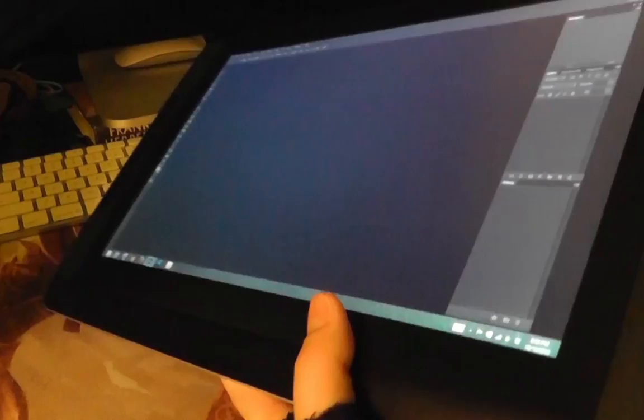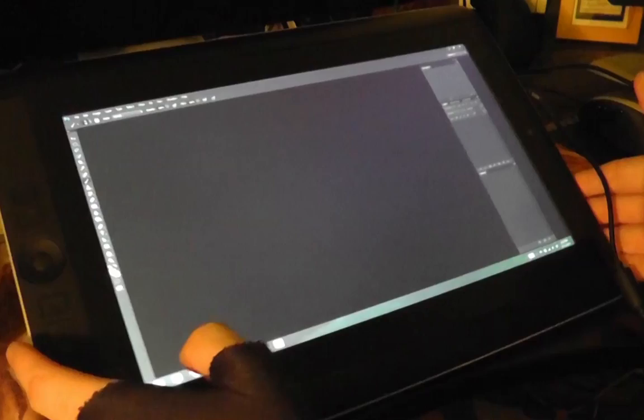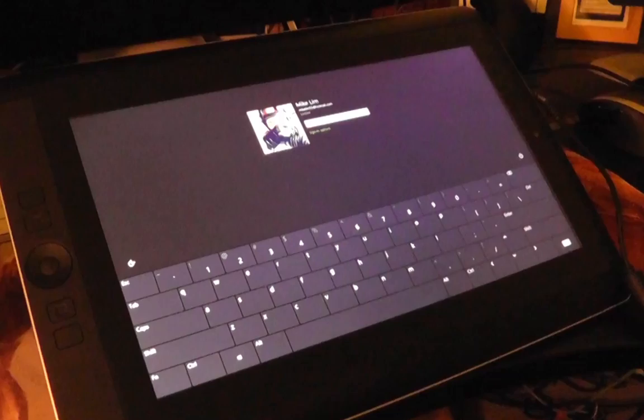The other issues were really minor, like the placement of the power button, which is right here at the bottom on the side. A lot of times if I'm working on the table and I want to move it, my hand will hit the power button and it'll put it to sleep. I'm not really sure why they put it there — if they put it up here or on the top that would have been fine. But other than that there really aren't very many problems with this thing.